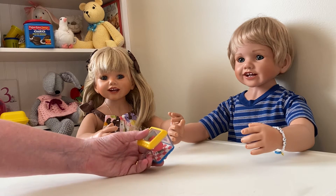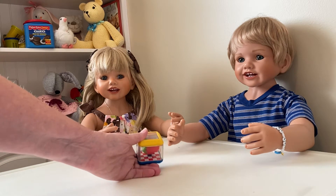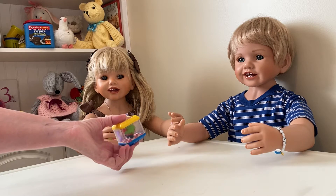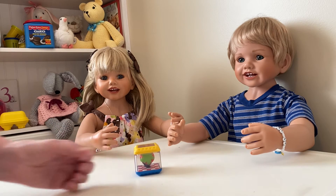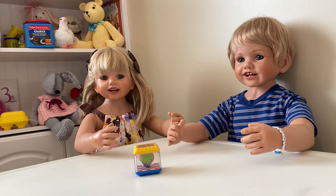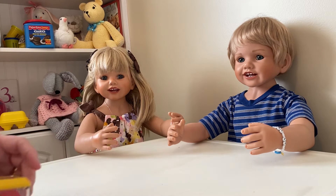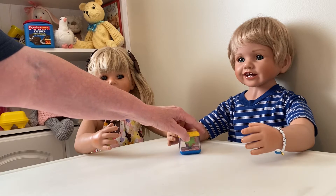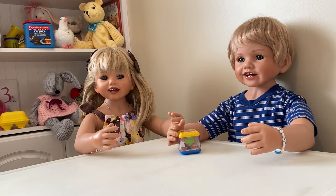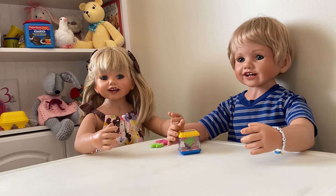I have my letter S block right here. Do you see that S on there, Johnny? Yes, Mommy. Do you see it, Jenny Lou? Yes, Mommy. What is inside? It's a strawberry! You're right, it's a strawberry. You like strawberries, don't you? Yes, Mommy. I like them too, Mommy. We all like strawberries in our house. You want to hold it? You keep the S block and you'll keep the strawberry.